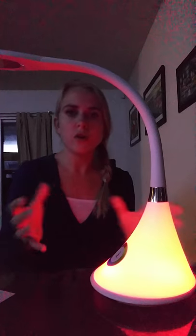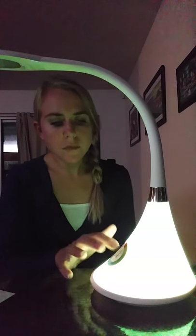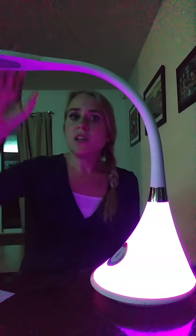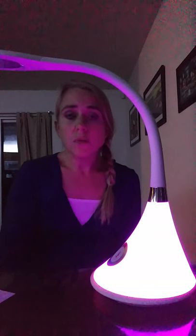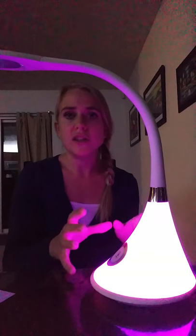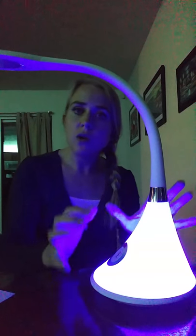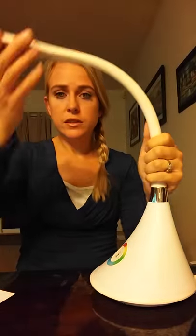If you want to change for a holiday — say red or green for Christmas — you can do that and just adjust as needed. It's got a bright, cheerful little yellow there. You can also turn the base light off altogether and just have the desk lamp, or if you want just this glowing in the background as a nightlight, you can turn off the main light and just keep the base on. I like that they are two separate switches — you don't have to use both at the same time.